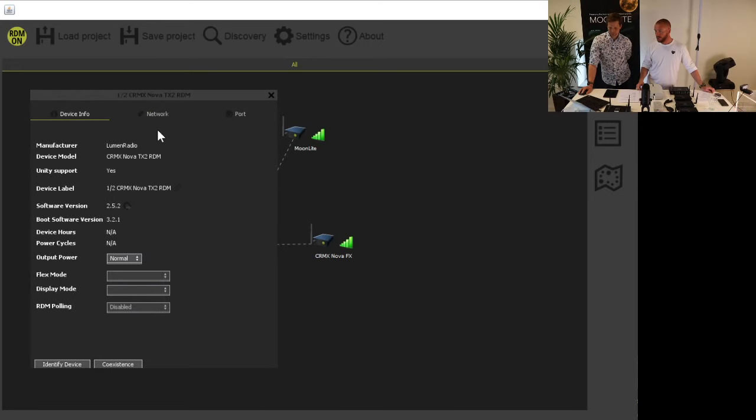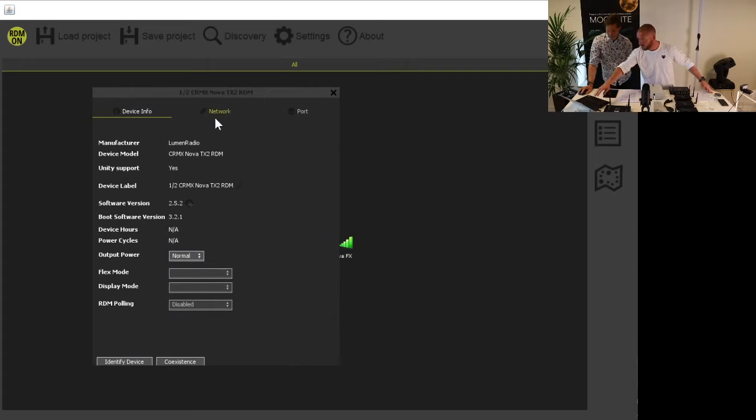You can see details about connected units and you can name them if you want special names. You can also change the output power — it's set to normal in this case, which is how high you can go in Europe. You can only go to high power in the US.